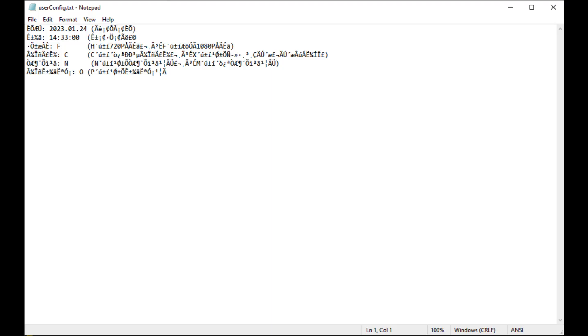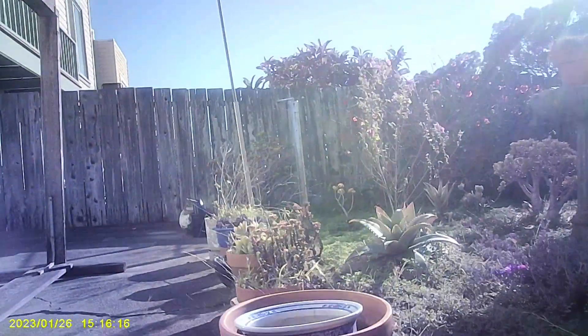I've tried retyping the entire file in English like it shows in the instructions, but the device will delete and regenerate the original Chinese text. Let's see how well this works — here's a recording I did outside in good sunlight.